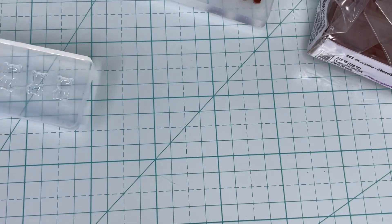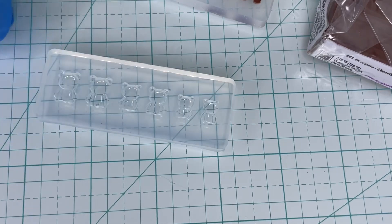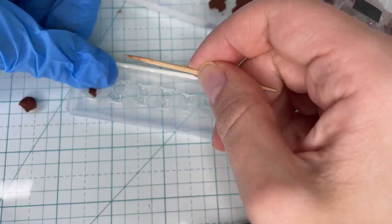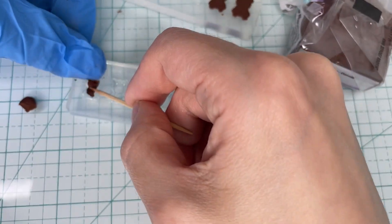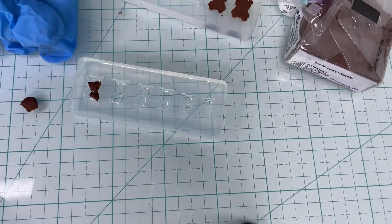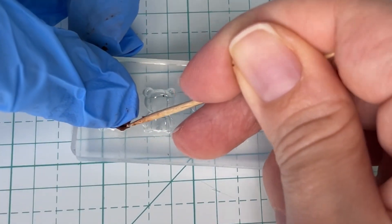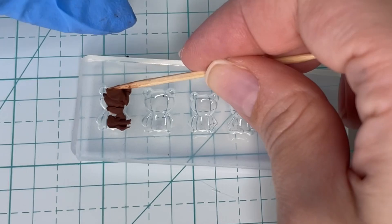Now that the front mold is filled out I'm going to move on to the back of the bear. I'll grab the other mold and do the same process — just start filling out the mold with the clay. The back of the bear doesn't have as much detail as the front, so I'm going to use much bigger pieces of clay and just start pushing them down into the mold.